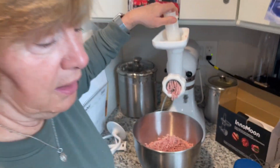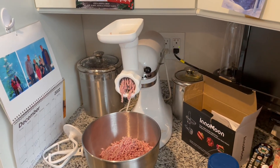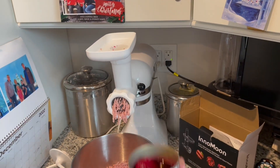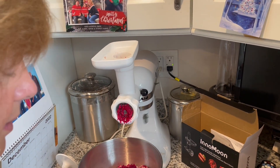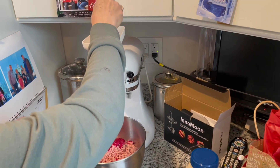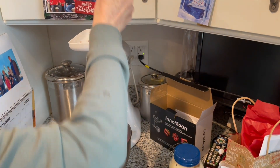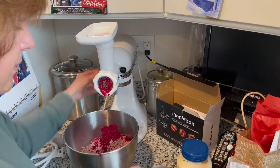The next ingredient is beets. I'm using little small whole beets, but you can use sliced beets if you have them — just canned beets, no vinegar, no nothing. That gives it the red color. So far we put five in, now we're up to seven, and I've got nine.